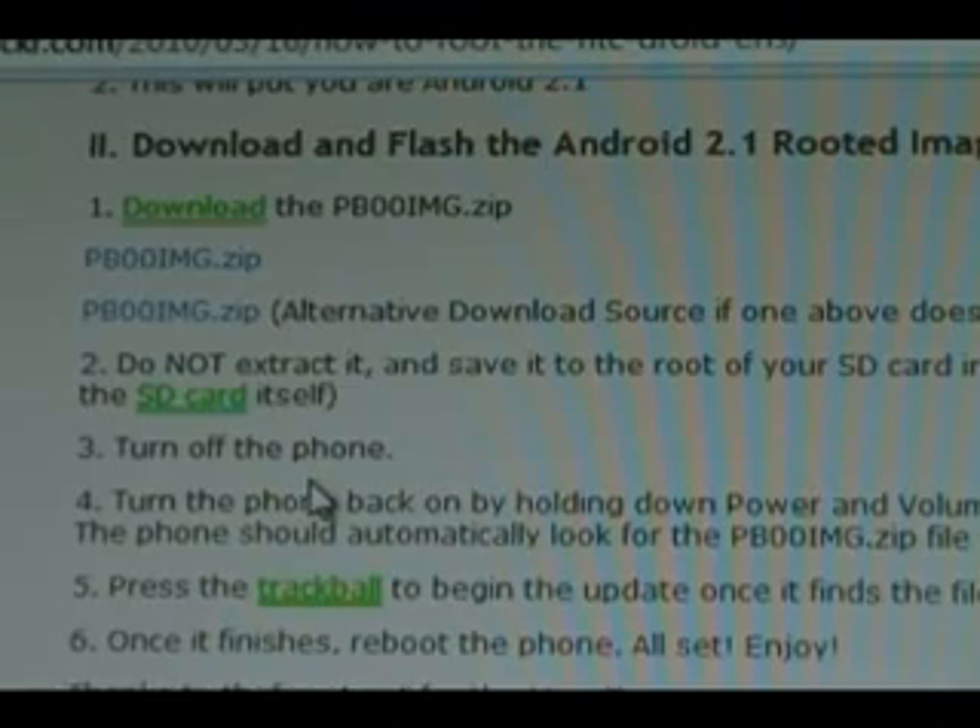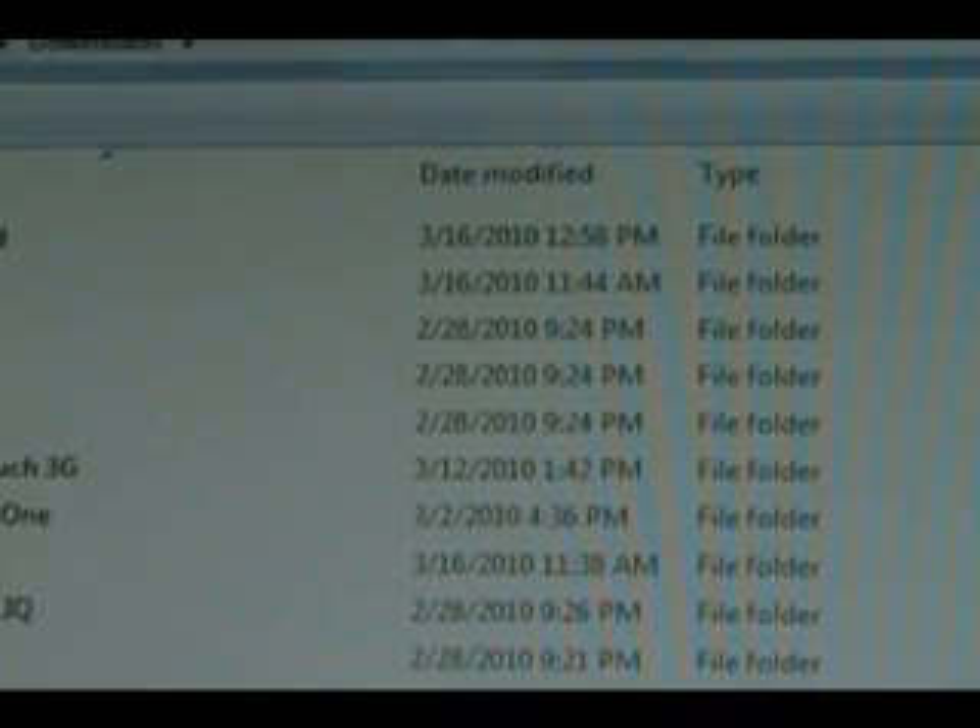The first thing you need to do is download the rooted image. You can use either of these two download links — they're exactly the same file, one is just an alternate download source. So we're going to click the first one and download that.